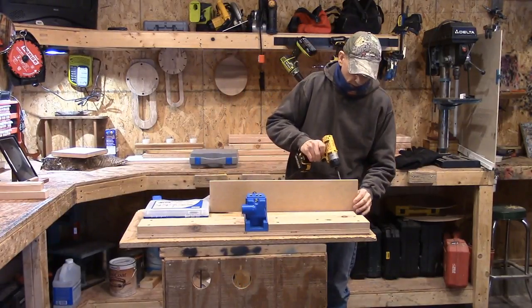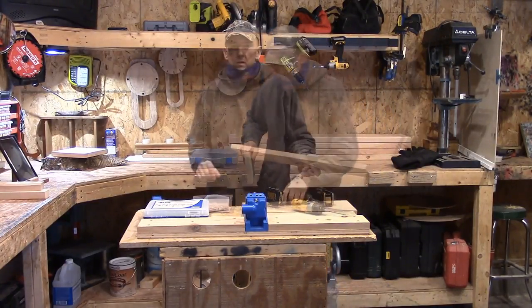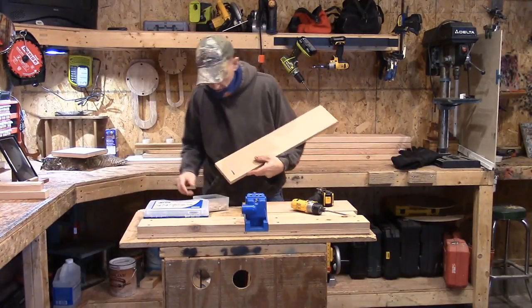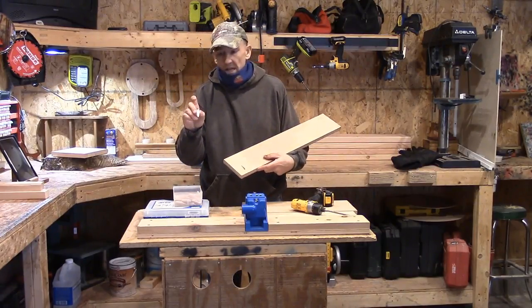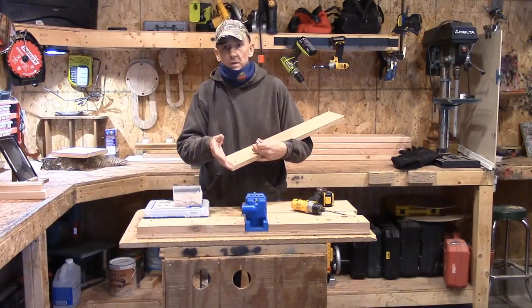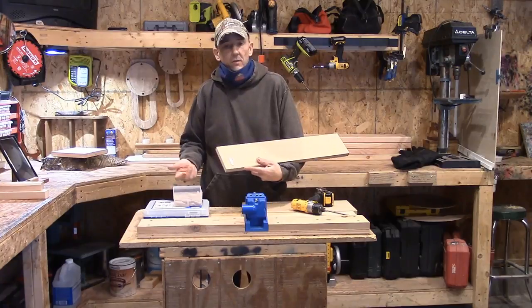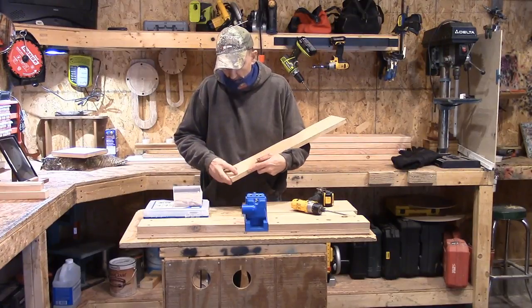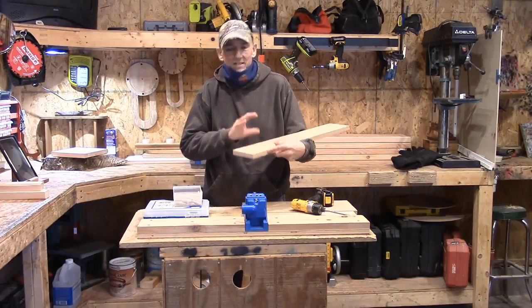If you have a pocket that you don't want to be seen, depending on the material you're using, you can get these plugs. You can get them in white plastic — maybe you're putting some shelving in and you've bought that white-coated MDF. These basically slide into the hole and cover the pocket. They also come in oak, maple, and pine, so you can jam those in there and sand them out after. Really, really simple system.